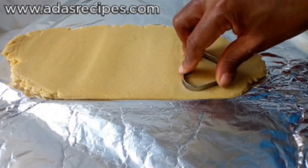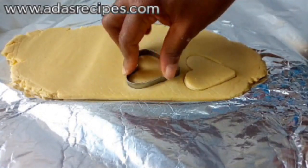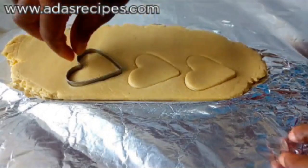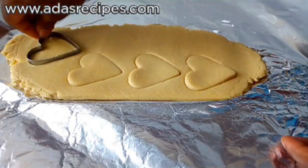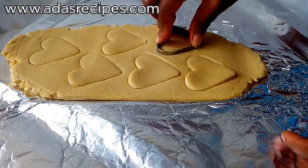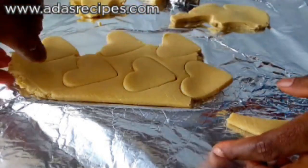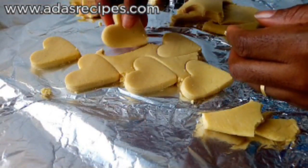It's time to shape the cookie dough using any cutter of your choice. I'm using a love-shaped cutter and also a round cutter. We'll be removing the excess and we'll be left with well-shaped cookie dough. You can put the leftovers together, knead, and repeat the same process.